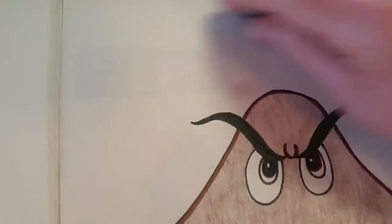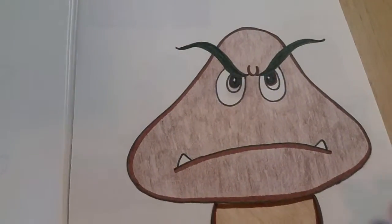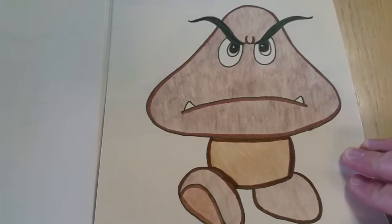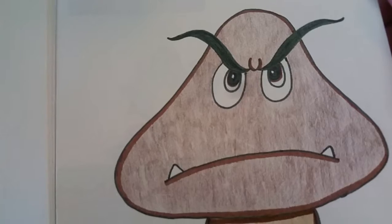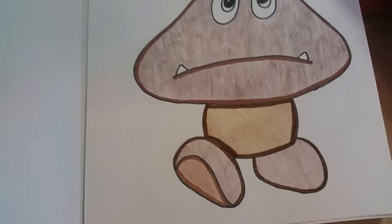Here's day 8, off of Super Mario Bros Wii. I used marker and pencil crayon to color him, and outlined in black.